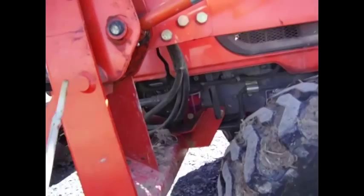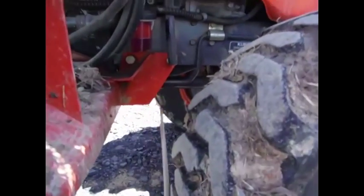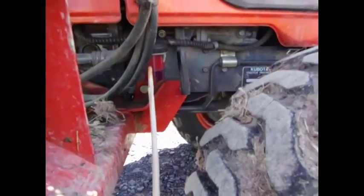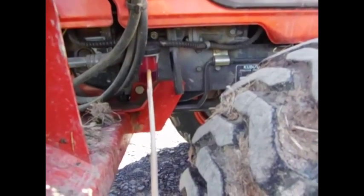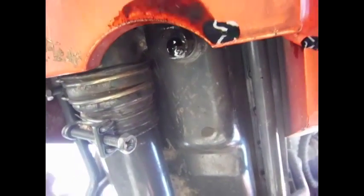While we're down here, there's your fuel filter — just unscrew it, get a new element, and put it in. Down here is how to drain the oil; it's right in front of this cutout. You can see the drain plug right there.